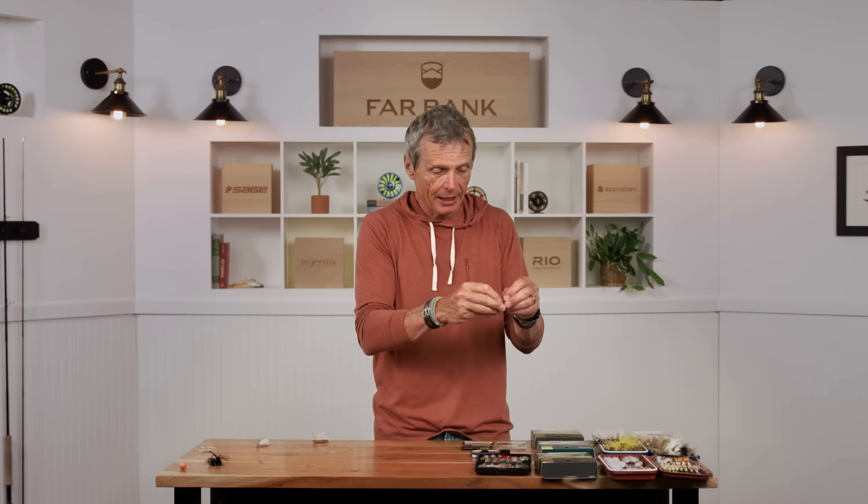The essential thing about a drift boat is you're either going to utilize it as an Uber-type taxi, where you get in, go down to a particular pool, get out and fish from the bank, then jump back in and row to the next one. But really the technical fishing skills of a drift boat is fishing out of the drift boat — you put in at point X and fish your way down, covering 10 or 12 miles while staying in the boat.